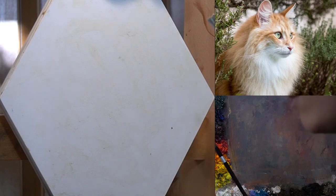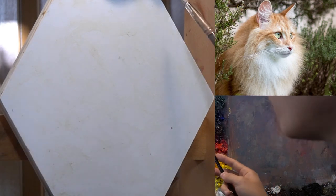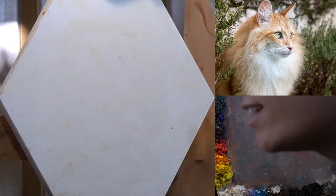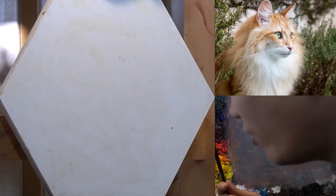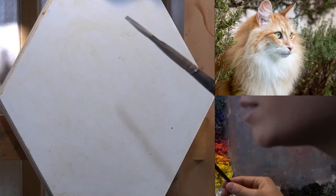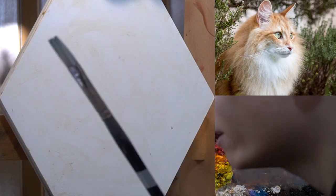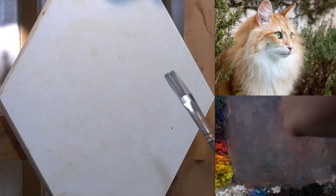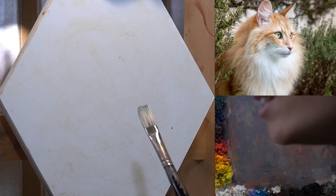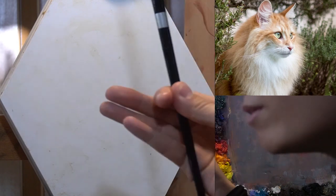The first thing I want to do is take a look at the reference and squint down. Before anything, I don't want to be thinking 'here's a cat, I'm going to paint a cat.' Before we even think about that, we want to go into the core of what it is we're painting — and the core is that we're painting rhythm, we're painting flow, painting movements, and ultimately the rhythm and balance of the composition.